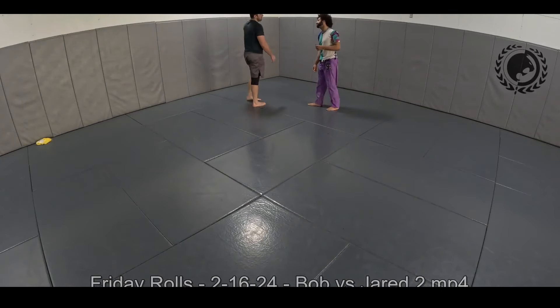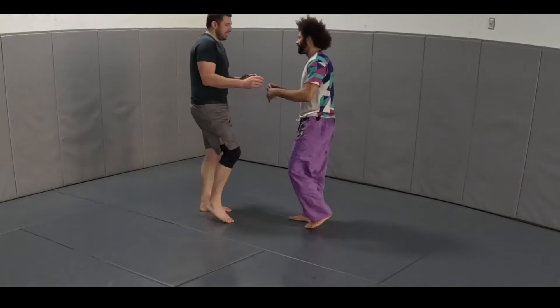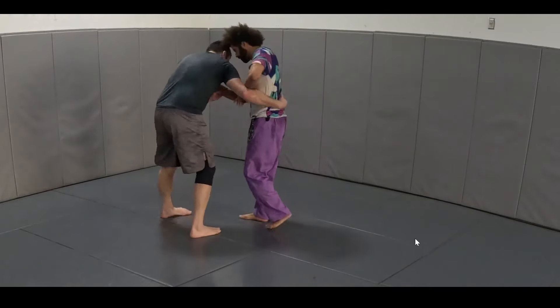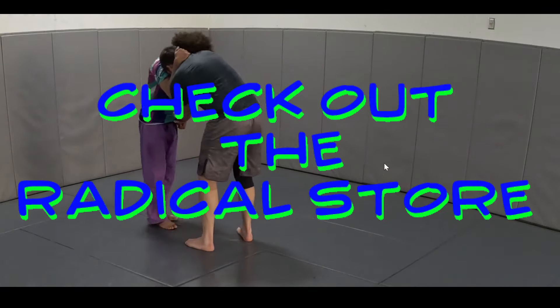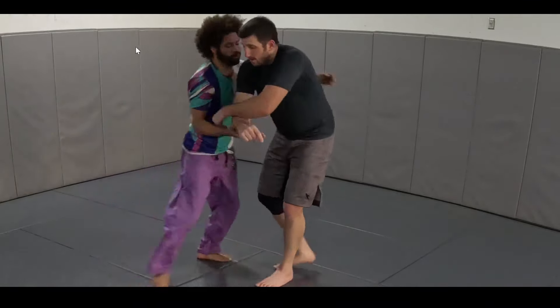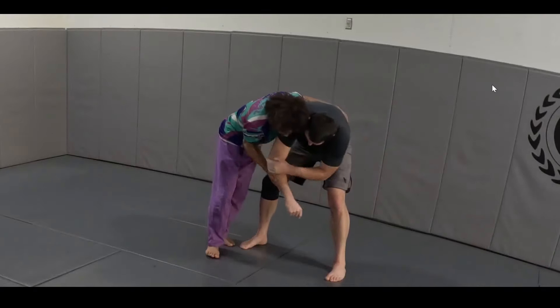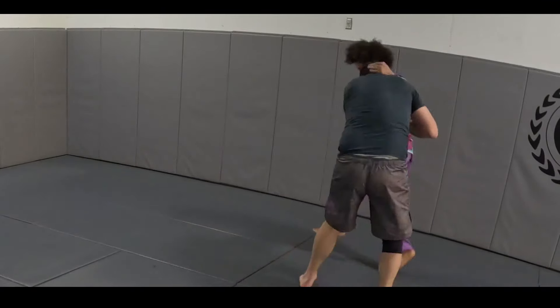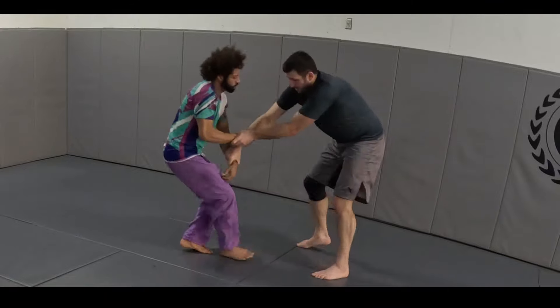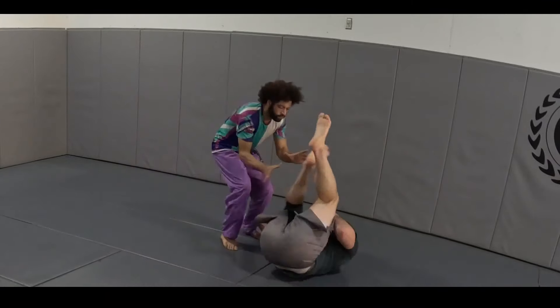Hey everybody, thanks for being here. We got Bob on the channel — as you can see, Bob is a really large person. He's huge. I'm about six feet tall without my hair, so yeah, Bob's pretty tall and very strong. He's a brown belt, so in order to resist his power you have to use leverage to your advantage.